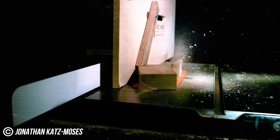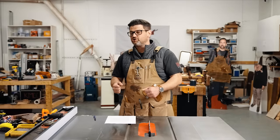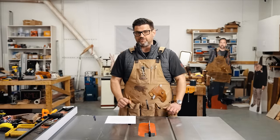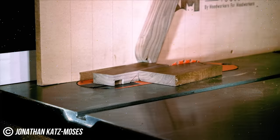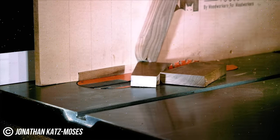Now this is a rip fence on one of the nicest table saws on the market. It's designed to be rock solid when you push giant pieces of lumber through it as you rip boards in long rip cuts. And now when we look at it from another angle, you can really start to see the forces at play here.